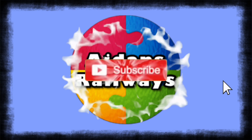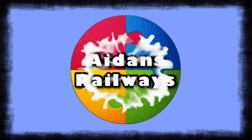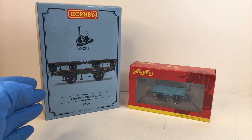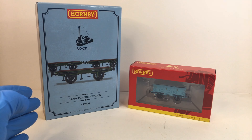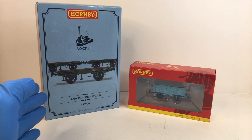Hey everyone, it's Rocket Rolling Stock. Today we're going to have a look at some rocket rolling stock. To the left here we have the new 2021 release of the Liverpool and Manchester Railway flatbed wagons — it's a three-pack.